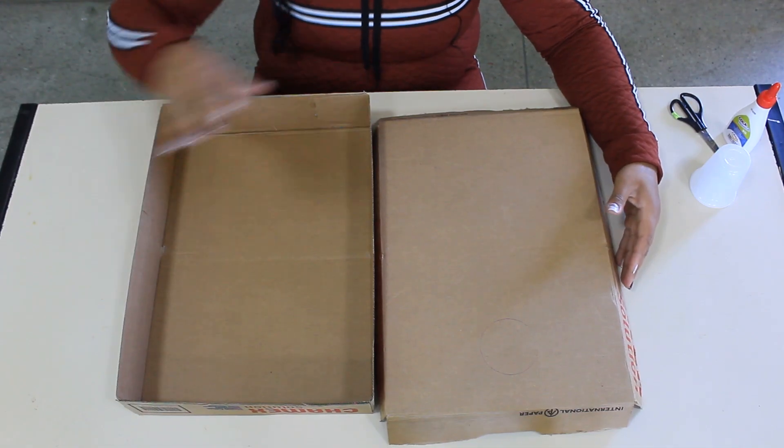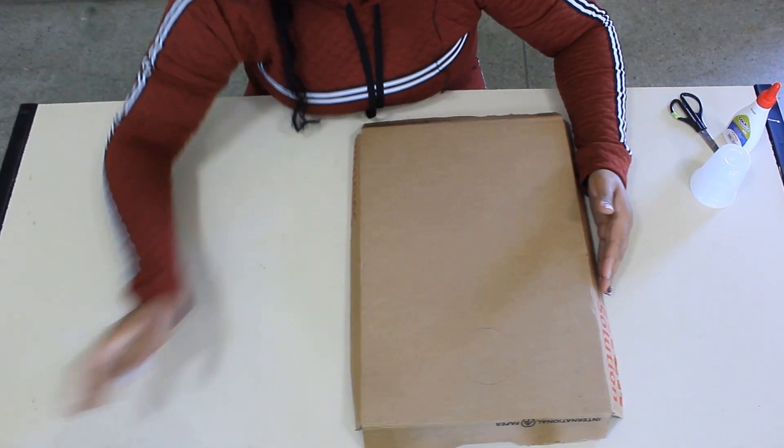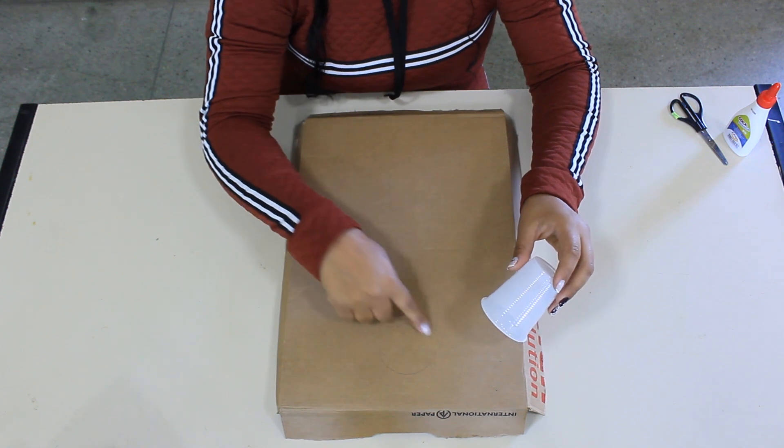With the caixas in the hands, we will take the top part, which will be our camp. With the cup to discard, we will make the circle, which will be our goal.